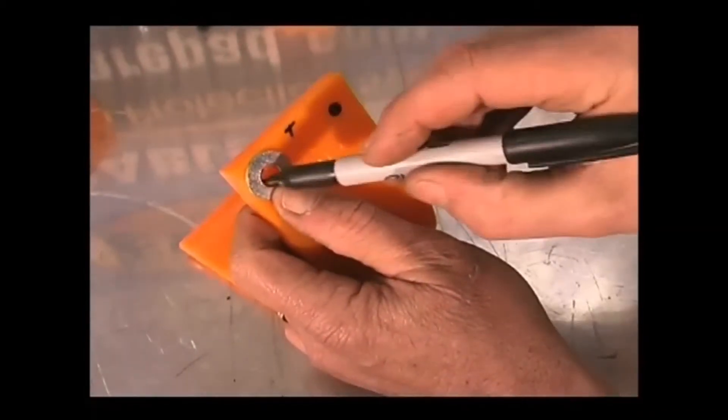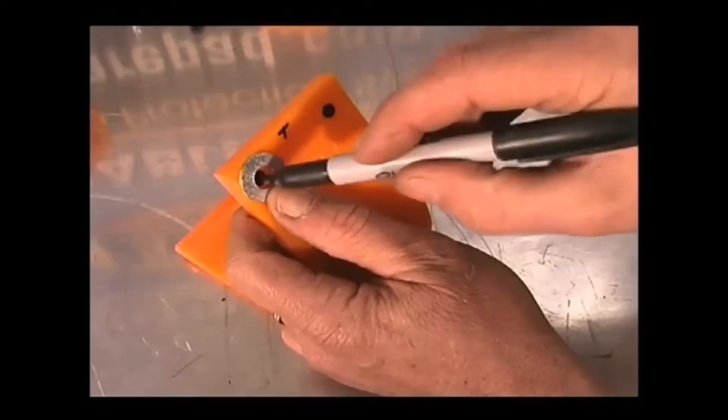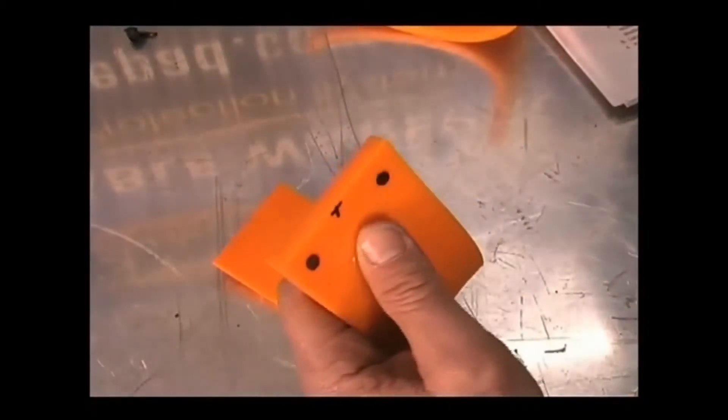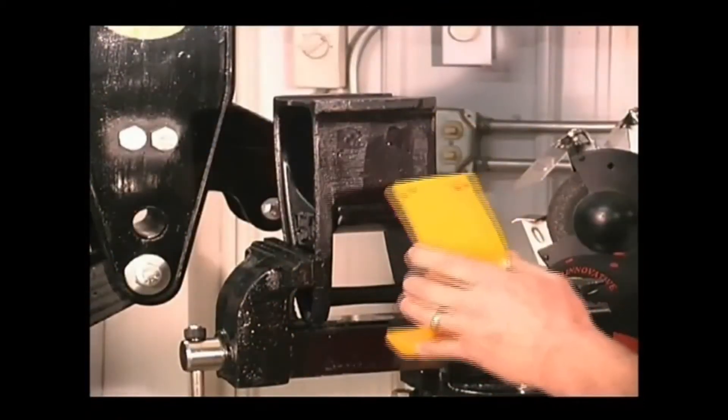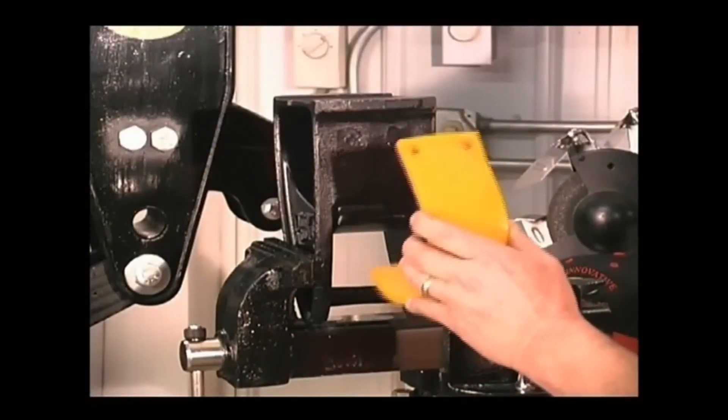Same thing on this side — this takes two fasteners. So we've got that marked and that was the HH1. You will use the wear pad that has been drilled as a guide to mark the OEM hanger for hole drilling.